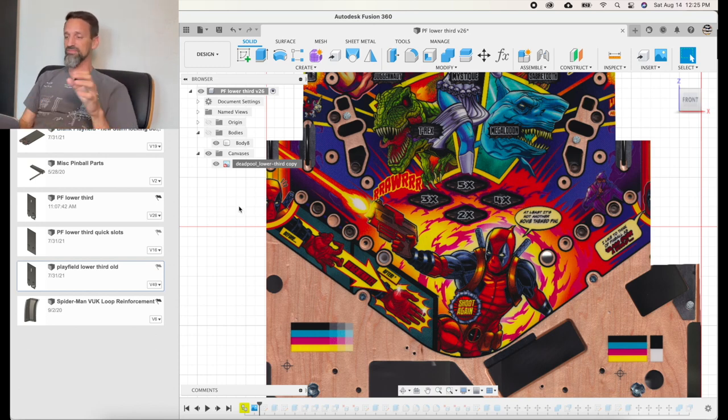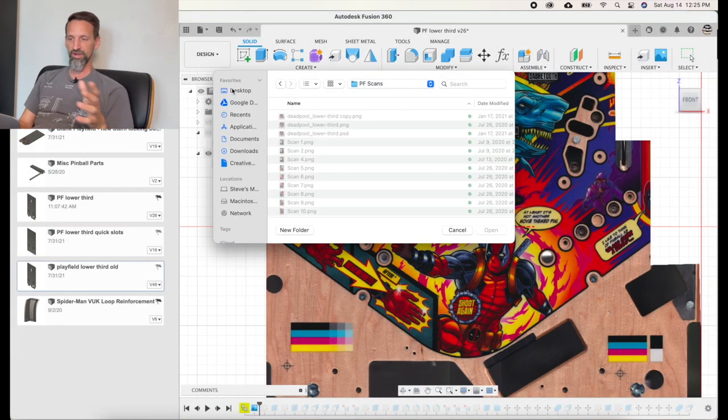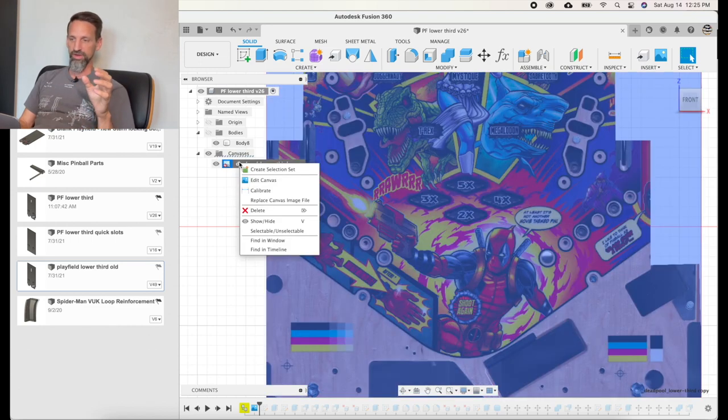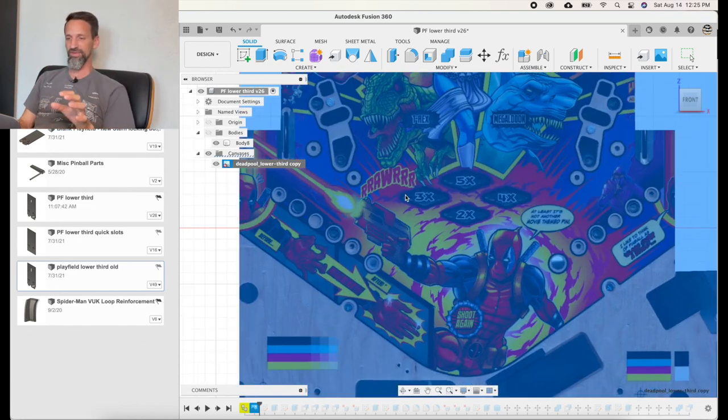To bring in a canvas, go up to Insert and click Canvas. Browse for the file on your computer and load it in. Once loaded, the first thing you need to do is right-click and hit Calibrate. You need to tell Fusion 360 some reference of how big this thing is so it can scale accurately. Find two reference points on the image — I zoom in and line up the crosshairs with the inside edge of one hole, click once, then pan across to the inside edge of another hole that I know is 200 millimeters apart. Click there, type in your measurement, hit return, and it scales the image to that size inside Fusion 360.